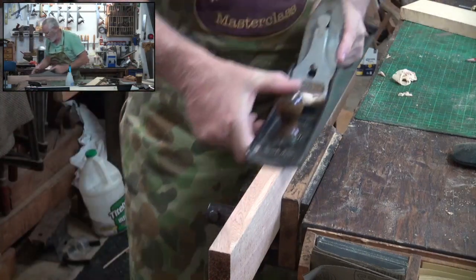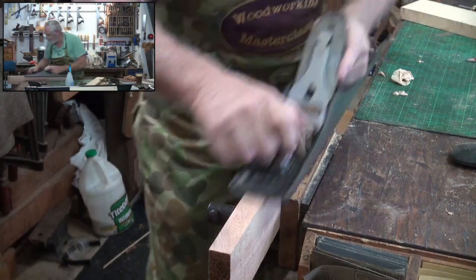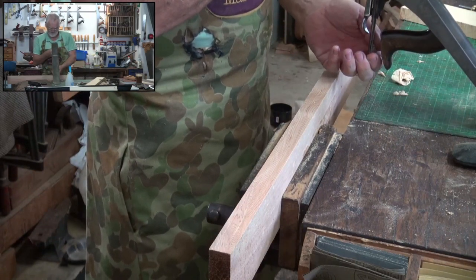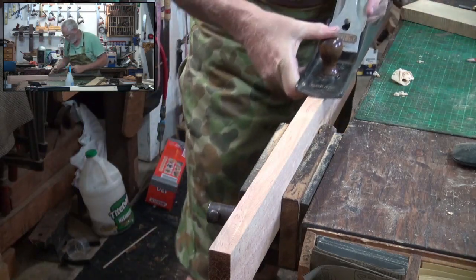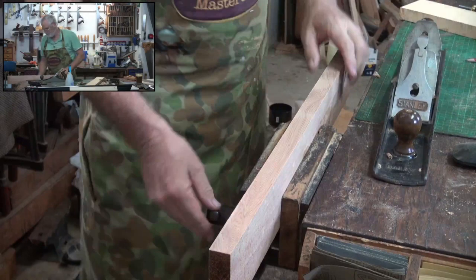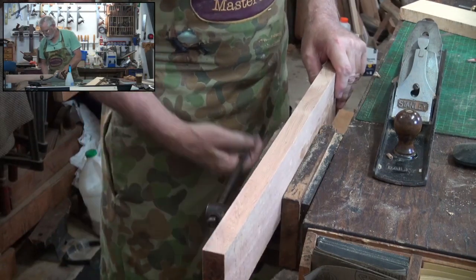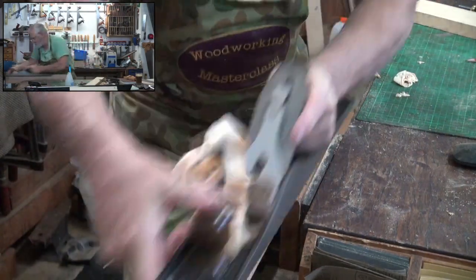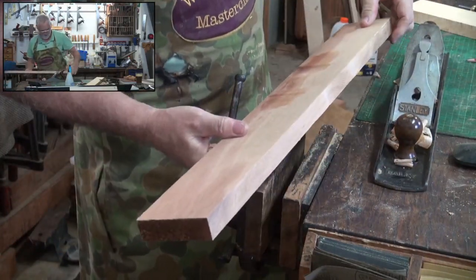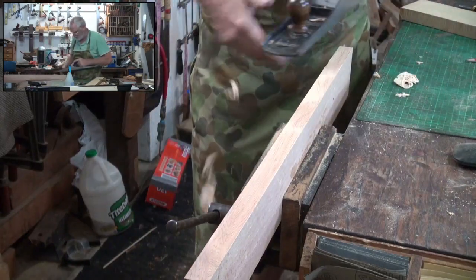Pretty close. I think it's good there, a bit more there — a couple more passes. I think I'll do one pass and leave it at that.